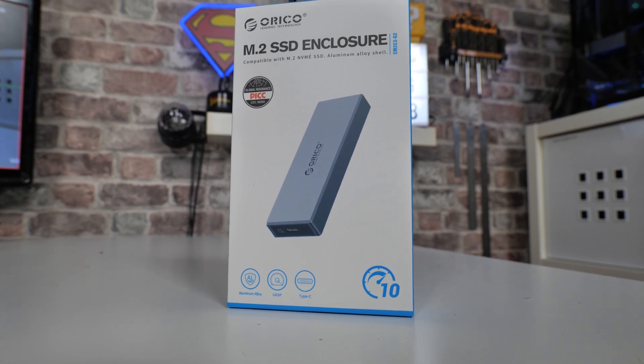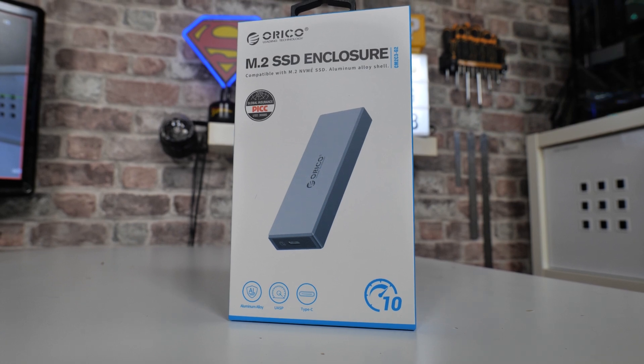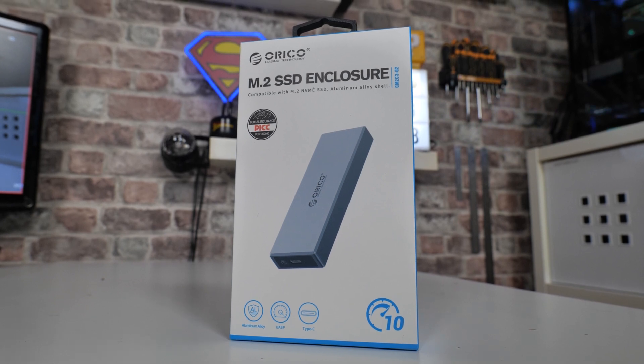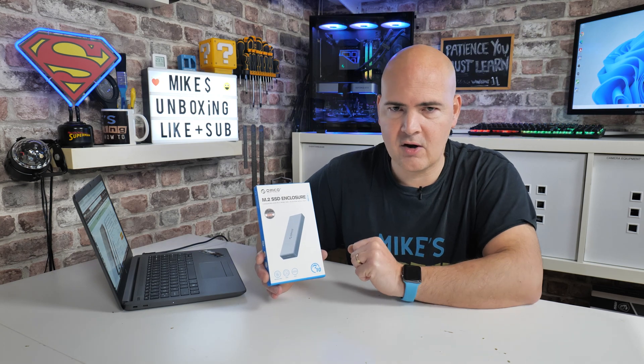Looking at the packaging, it pretty much says what it is — it's an M.2 SSD enclosure. This is compatible with NVMe drives only, not SATA M.2 drives, so it does need to be an NVMe-style drive. You can use pretty much any size, from 2230s all the way up to 2280s, which covers most desktop drives commonly on the market.